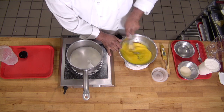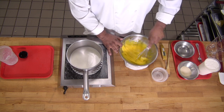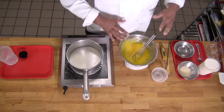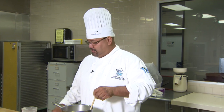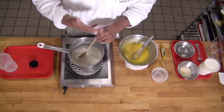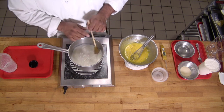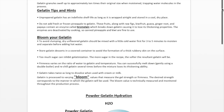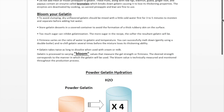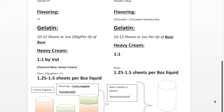Whisk this up — it doesn't have to be fluffy. Some recipes tell you to whip it into a froth, and there's nothing wrong with that; we're still trying to accomplish the same thing. As the milk comes to a scald point — when you start to see a little steam billowing out — this is a very standard vanilla sauce, and it's the workhorse of the pastry kitchen.